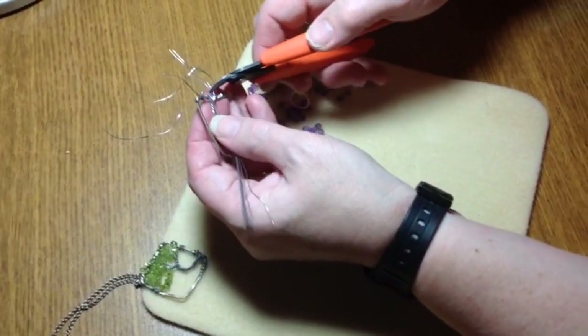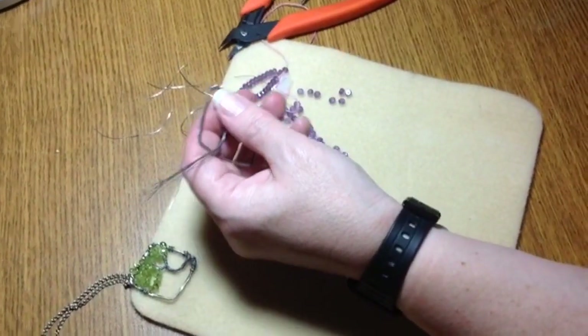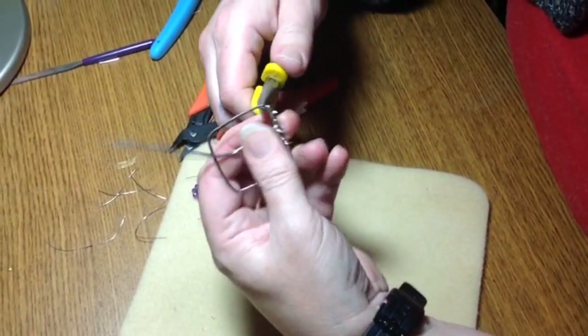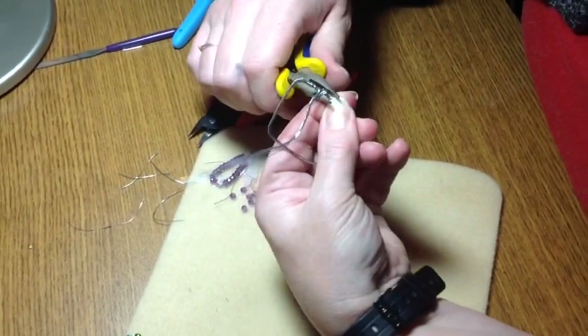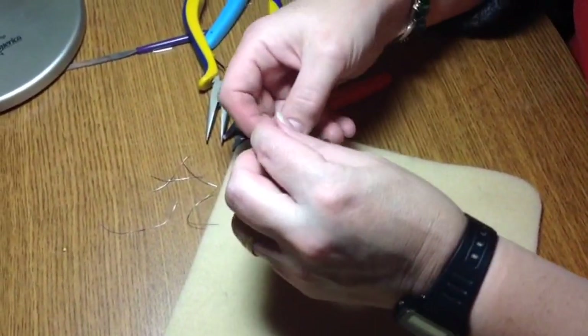You'll notice there's little tails on there. I'm going to have to push those down because you don't want anything sharp on a piece of jewelry — you don't want it to pull your clothes or scratch you.